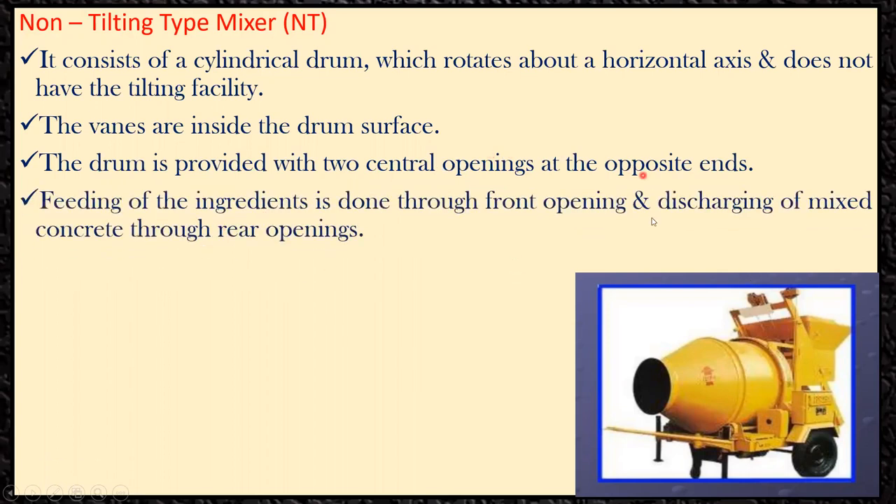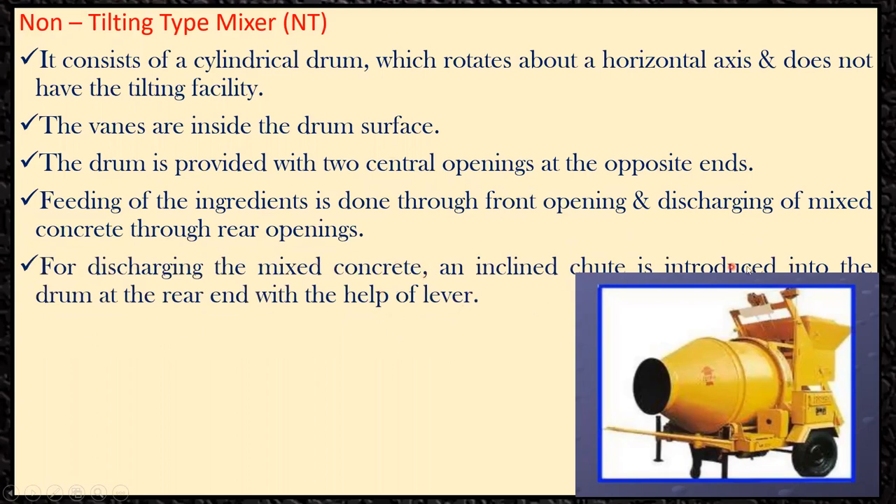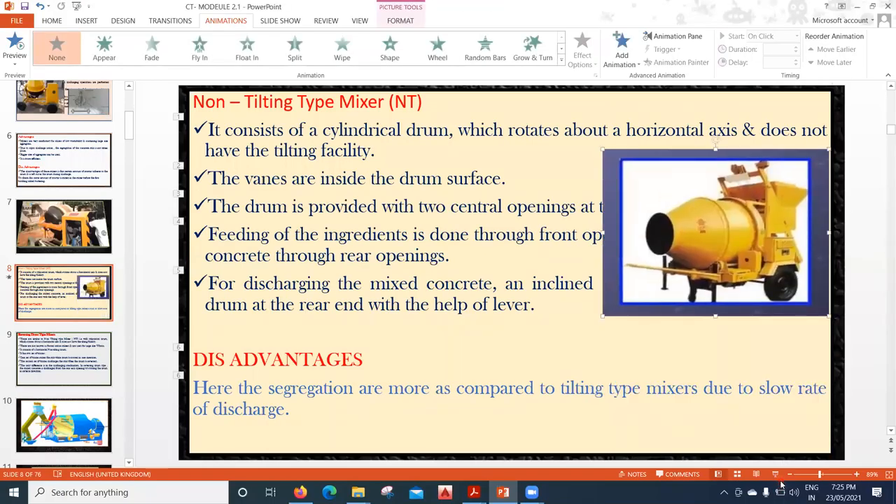Feeding of ingredients is done through the front opening and discharging of the mixed concrete through the rear opening. For discharging, an inclined chute is introduced into the drum at the rear end with the help of a lever. A disadvantage is that segregation is more in the non-tilting mixer compared to the tilting type, due to the slow rate of discharge — since it cannot be tilted.